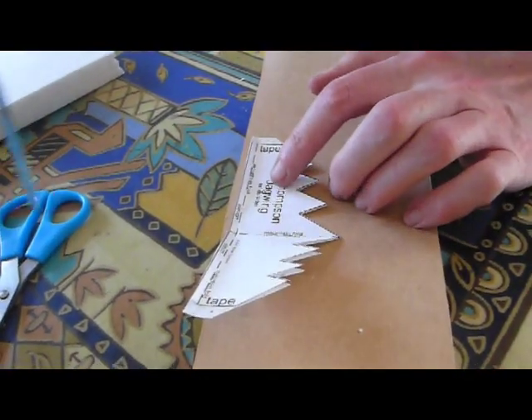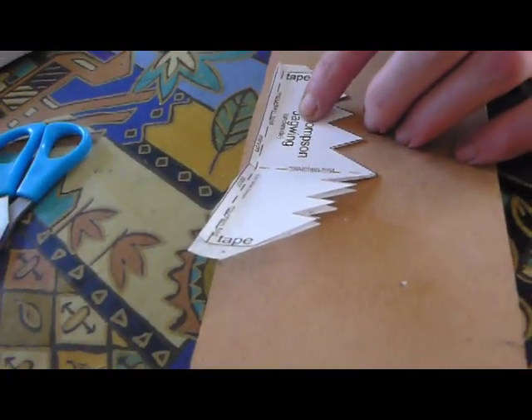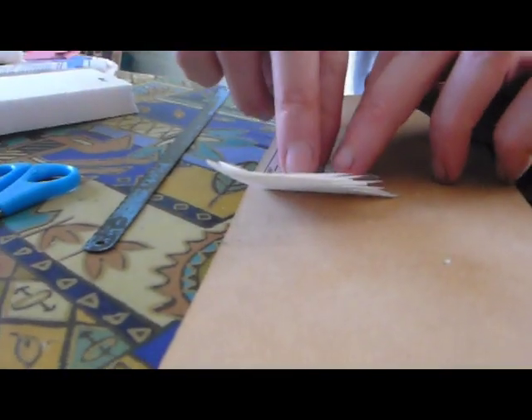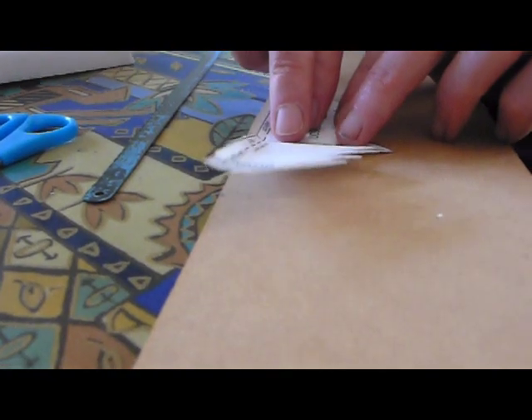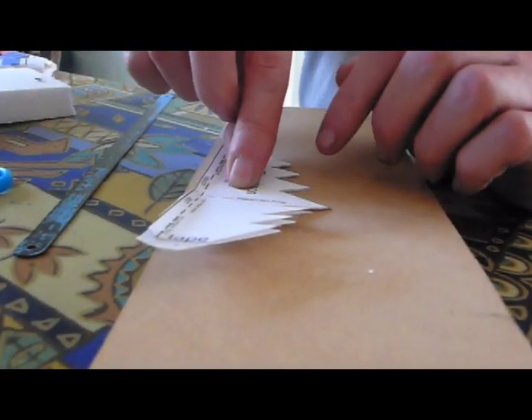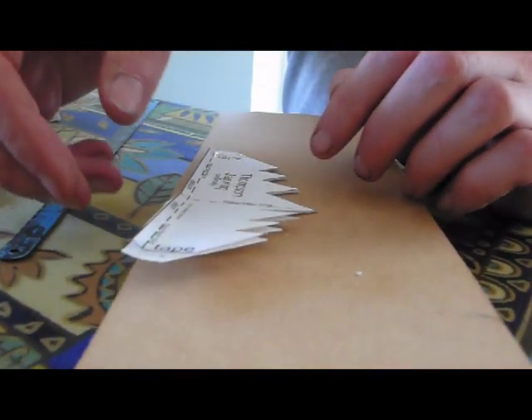That measurement there should be half an inch, and it ain't — it's about an inch. So we've got too much. Is that half an inch? Roughly.